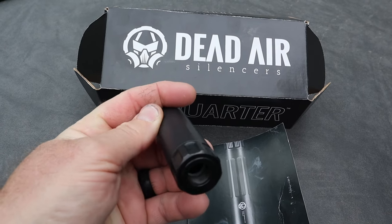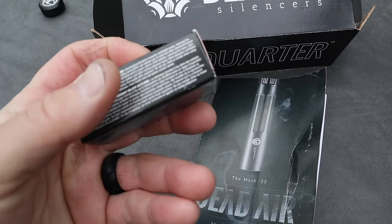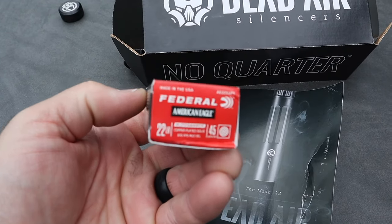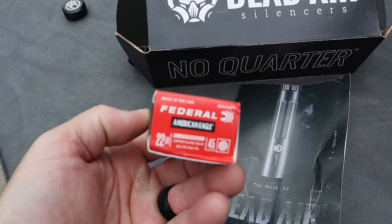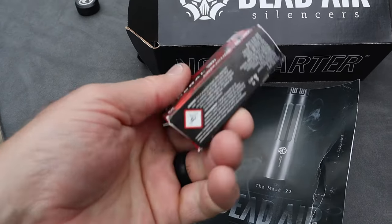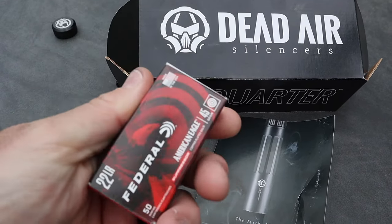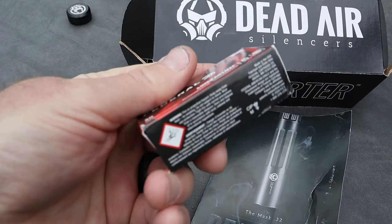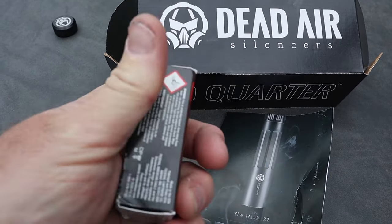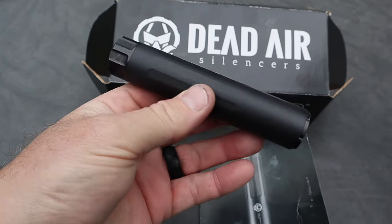I ran the 45-grain Federal American Eagle — this is a suppressor load — and these things ran really, really quiet. They're like $5.99 to $8 a box for 50, so very affordable. I also ran some CCI Mini Mags, 40 grain, through it with no problem. Those are pretty quiet too, but you can't beat the Federal American Eagle — it worked wonderfully.